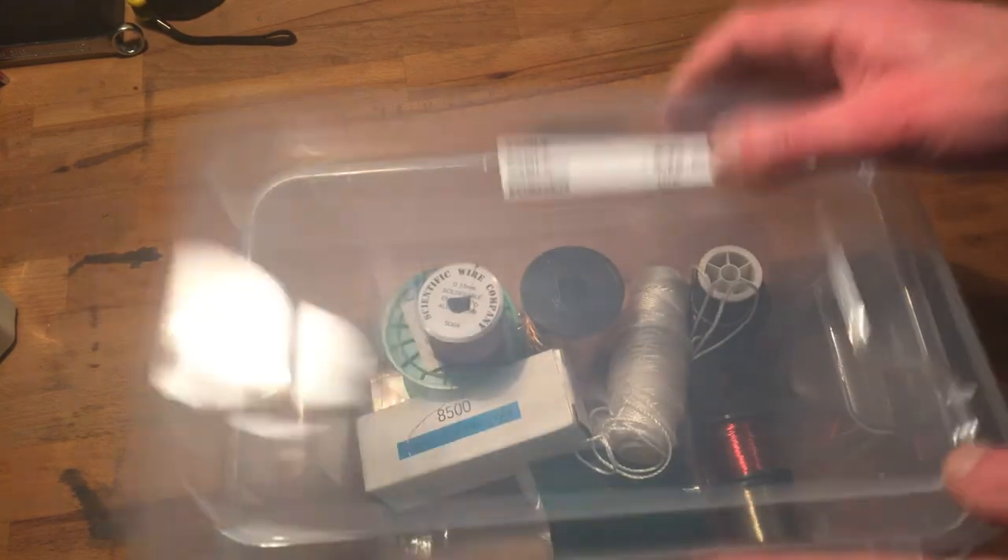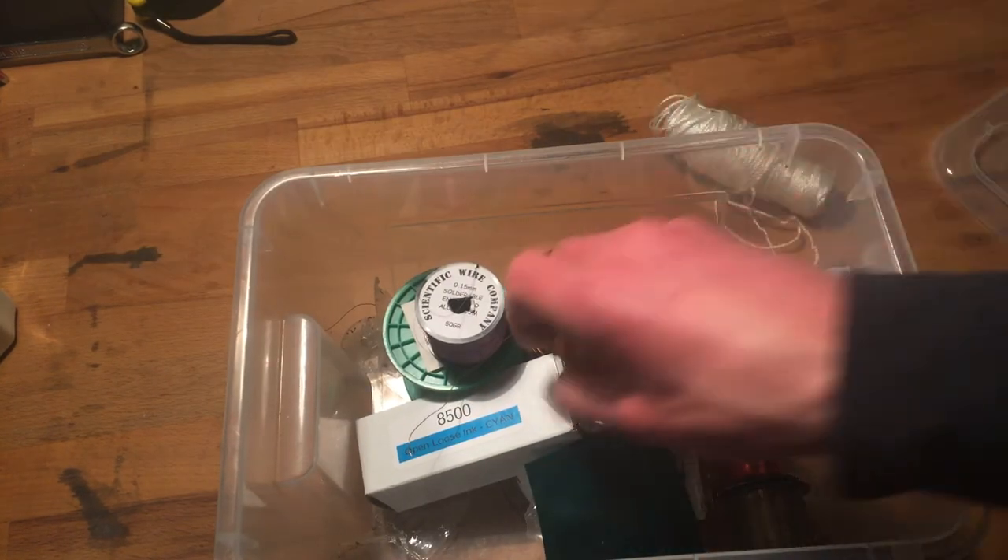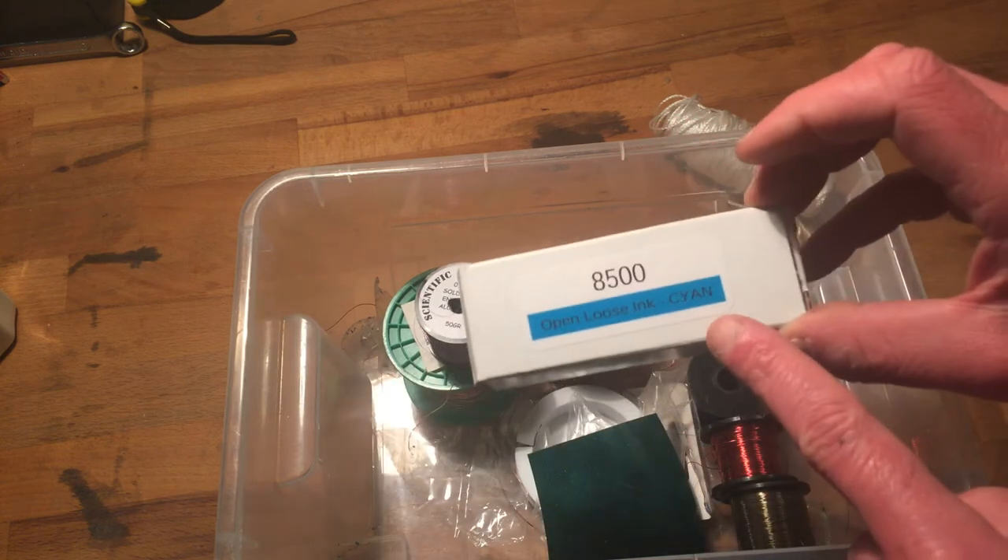When I was a kid I tried to on purpose lose money, let it disappear somewhere in the house, and hopefully I'd find it later and be really happy. Of course that didn't work. This more recent stuff - I'm not sure why it's here, but I probably had to put it somewhere.